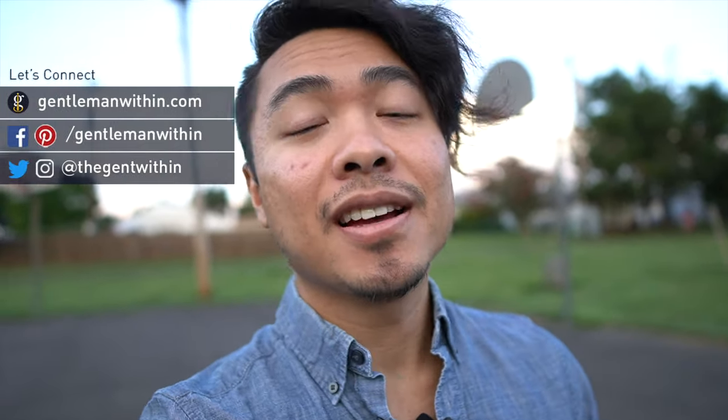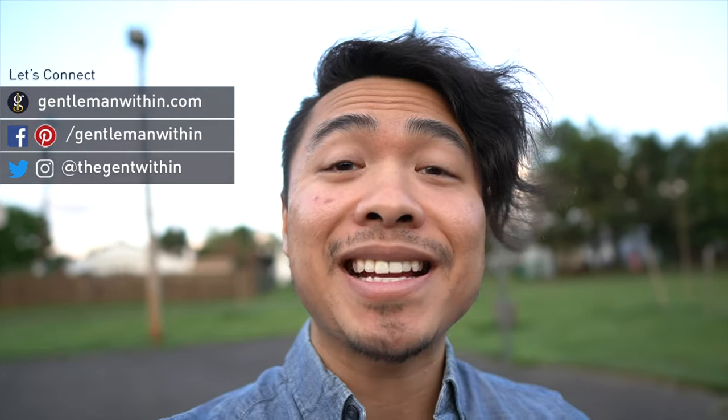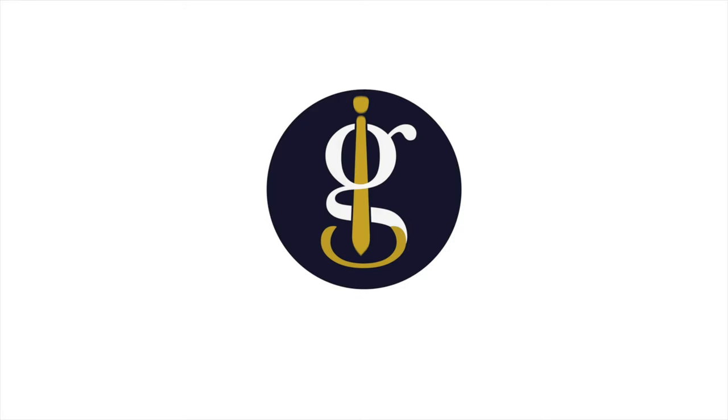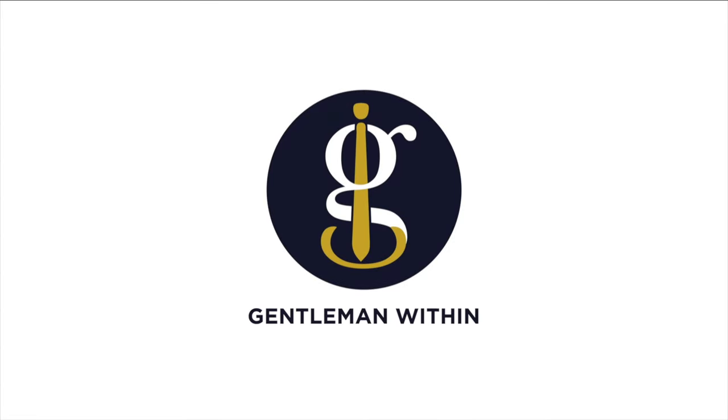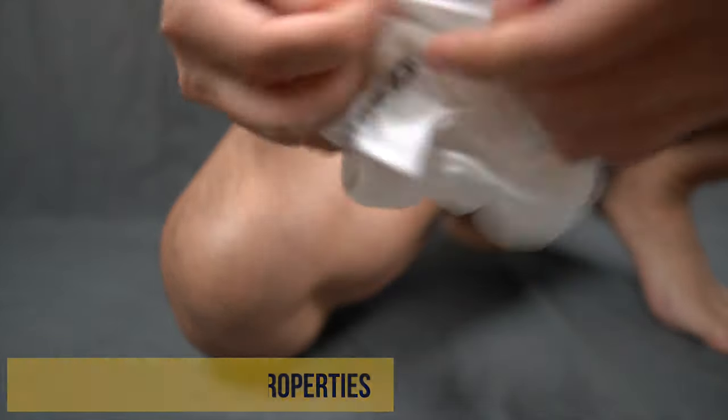I've worn and tested dozens of no-show socks over the years. In this video I'm going to break down the key properties that make up a great no-show sock, the three things you're going to want to look for in a no-show sock that doesn't slip off your heel, and then wrap things up with 11 great no-show socks — some of my favorites that I've worn over the past handful of summers. Let's get started.